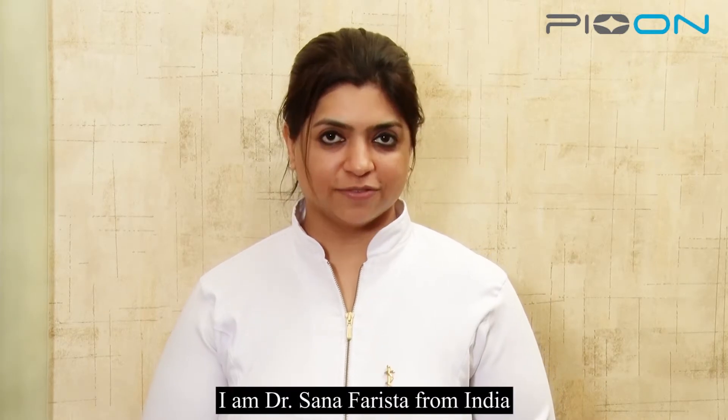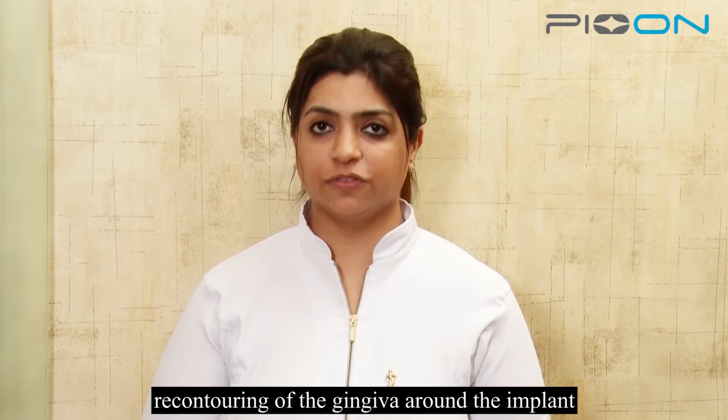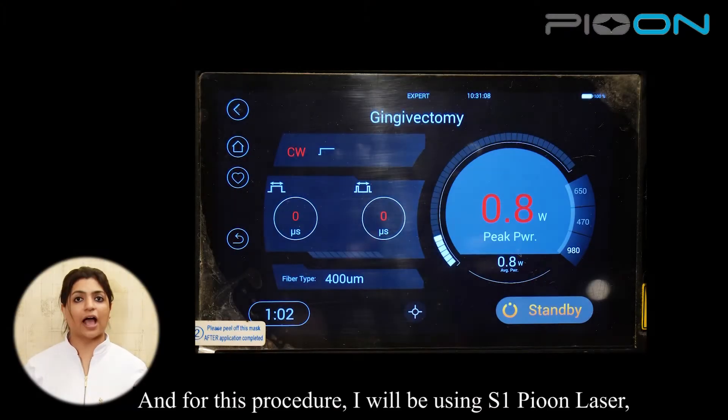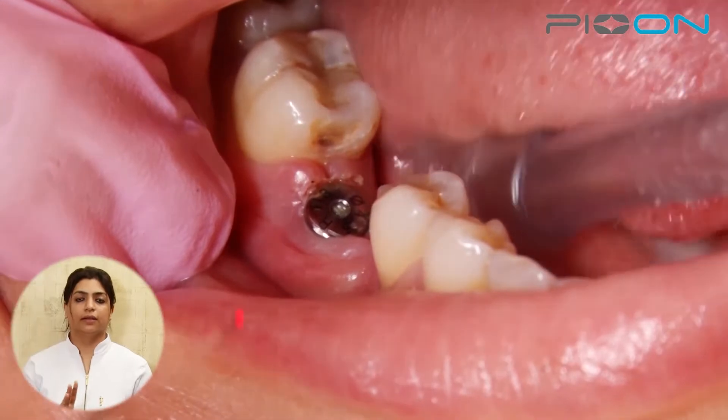Namaste everyone, I'm Dr. Sana Farishta from India. Today we are going to talk about recontouring of the gingiva around the implant. For this procedure I'll be using the S1P on laser at 980nm wavelength, at 0.8 watts continuous mode.